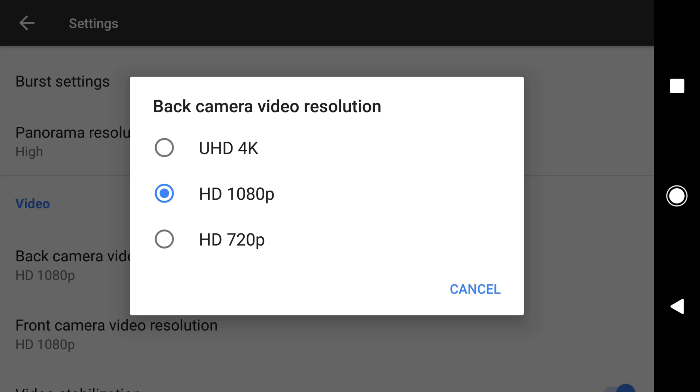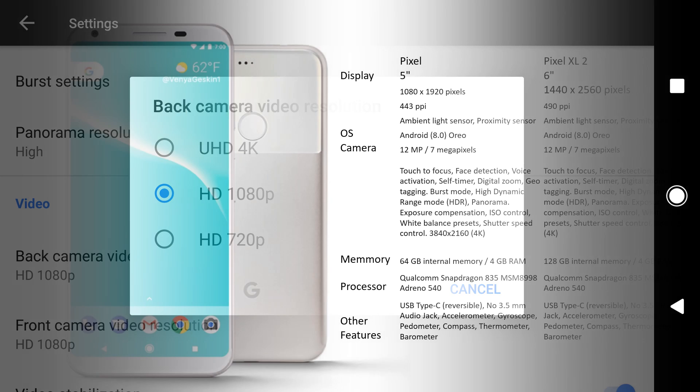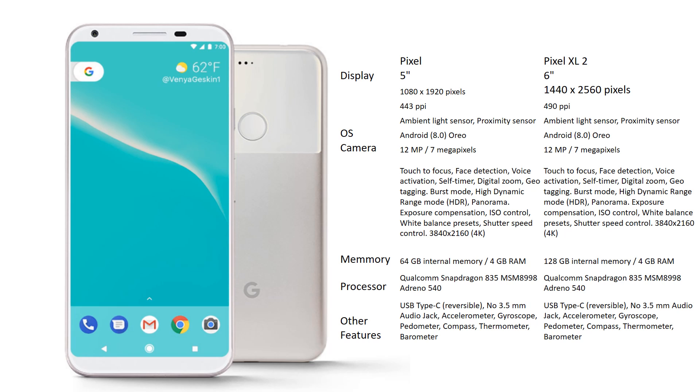Google is going to use a Snapdragon 835 processor in the Google Pixel XL2. By default, you will have UHD or 4K video recording built in. Both are two series phones — Pixel 2 and Pixel XL2. The Pixel 2 will have a 5-inch 1080x1920 full HD screen with 443 PPI pixel density.